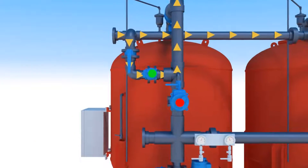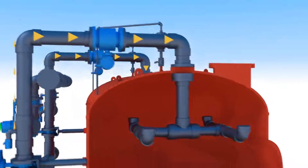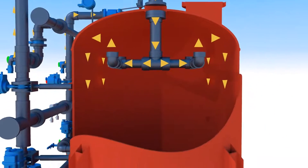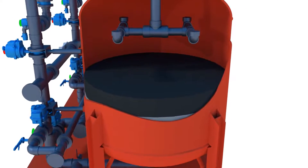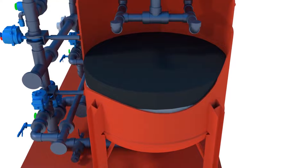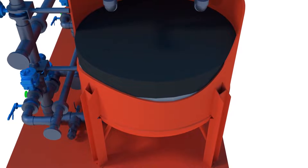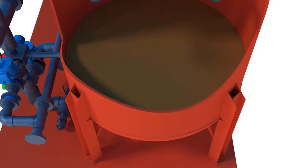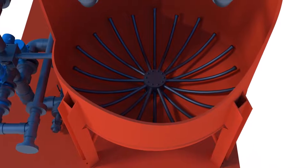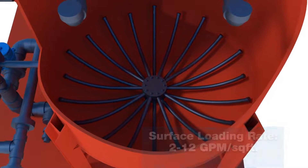During filtration operation, water flows into the top of the filter through the tank's inlet valve and through an inlet distributor, specifically designed to provide uniform distribution of water over the surface of the entire filter media bed. Water then permeates through the filter media, which is typically comprised of anthracite, greensand plus, and a gravel support bed, then flows to the bottom of the filter tank at a predetermined flow rate based on the amount of contaminants in the raw water.